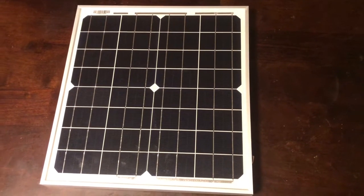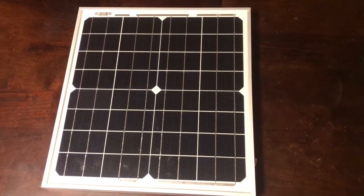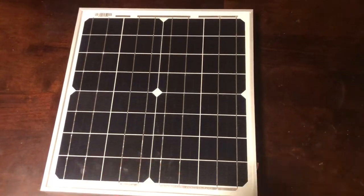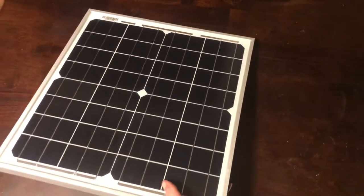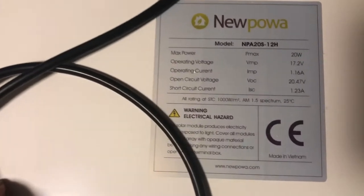If you're installing your solar panel for a small project like a solar powered water pump, a small panel like this that puts out 20 amps is plenty. I got the panel on Amazon for about $30 and I'll go ahead and put a link to it in the video description.